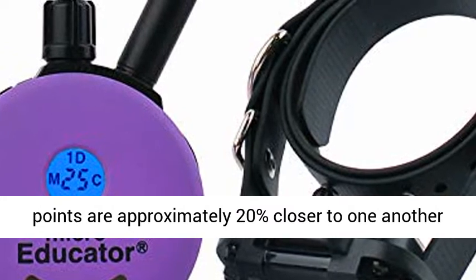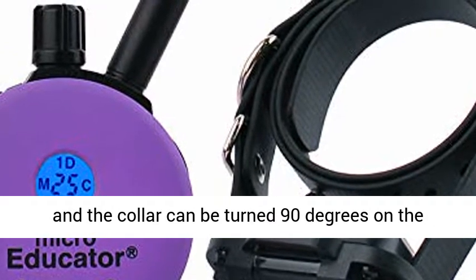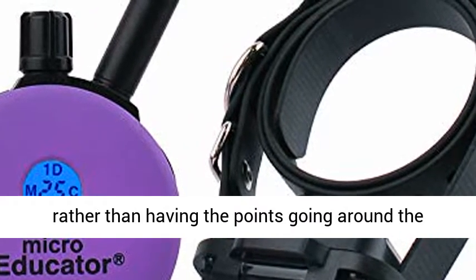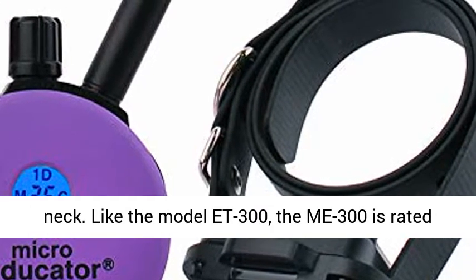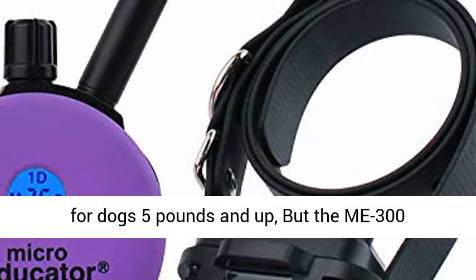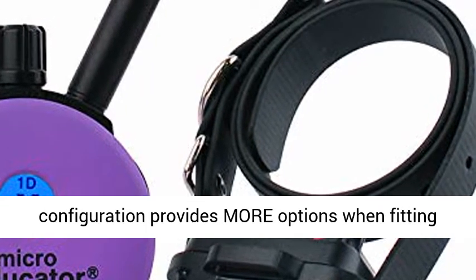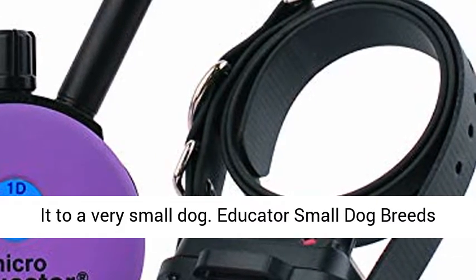For even more small dog consideration, the contact points are approximately 20% closer to one another, and the collar can be turned 90 degrees on the strap for a fore and aft contact point position rather than having the points going around the neck. Like the Model F300, the Mi 300 is rated for dogs 5 pounds and up, but the Mi 300 configuration provides more options when fitting it to a very small dog.